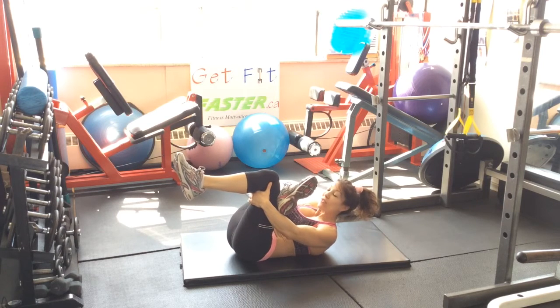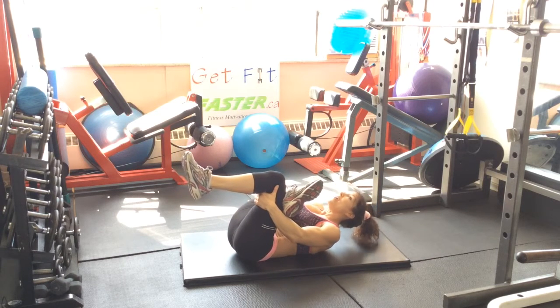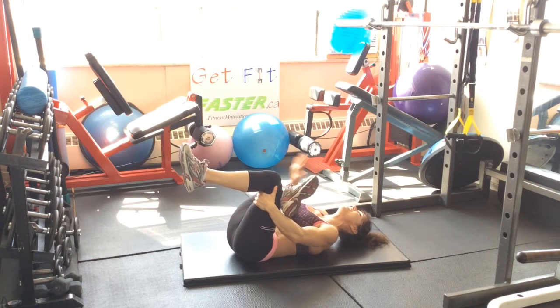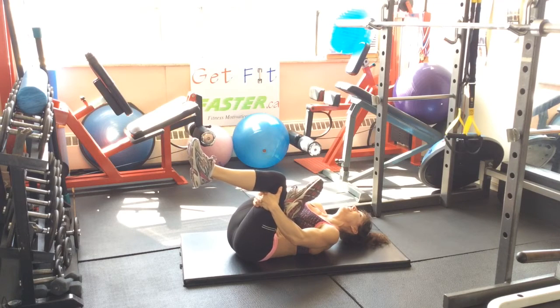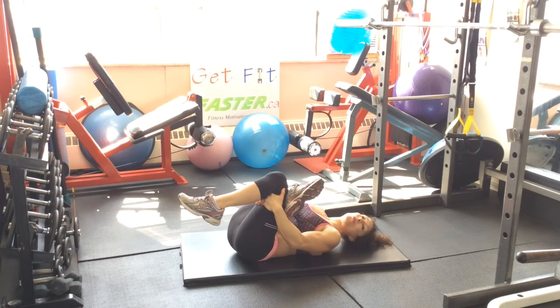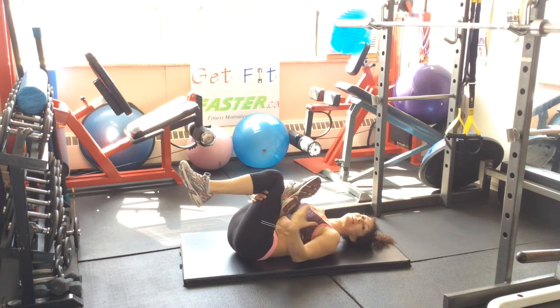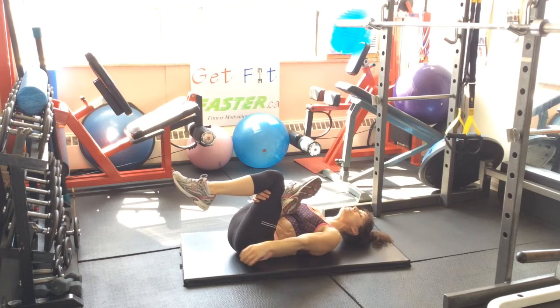Let's go 60% to start. Ready? Take a breath and push. You're trying to push against that leg. And release. And breathe. As you breathe, exhale and try to relax into the stretch.